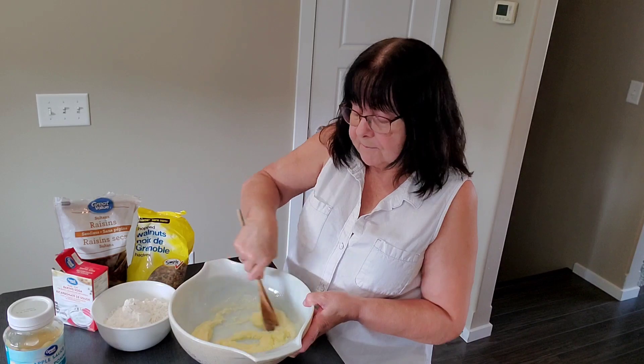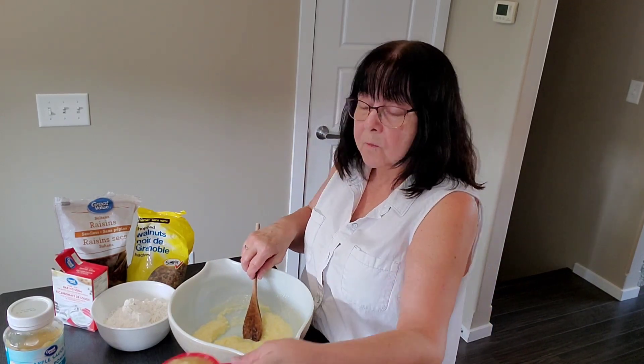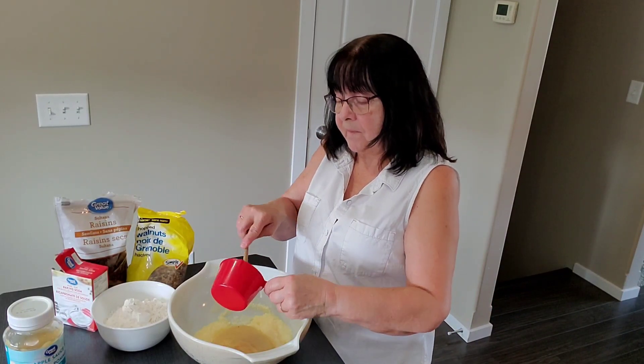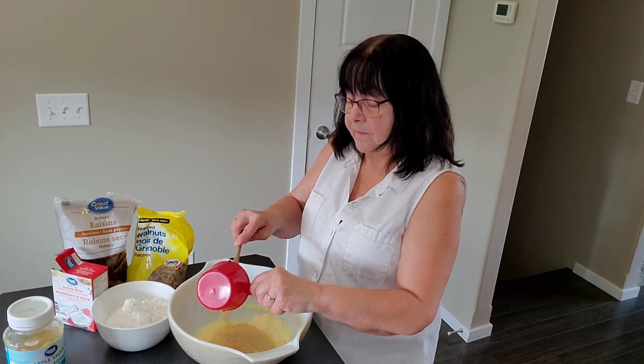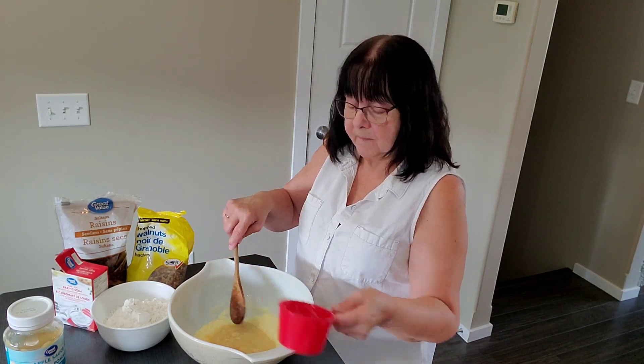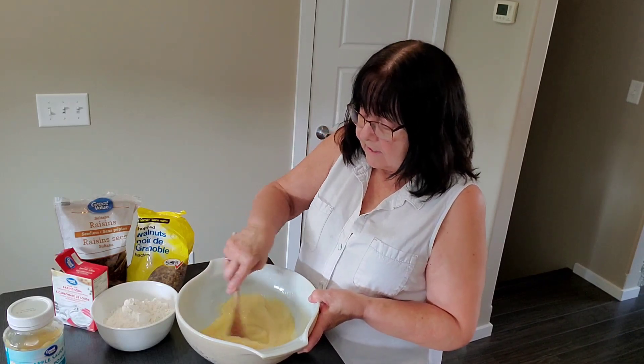I think that's good. And then to that we're going to add 1 cup of unsweetened applesauce. Stir that, get it all combined.